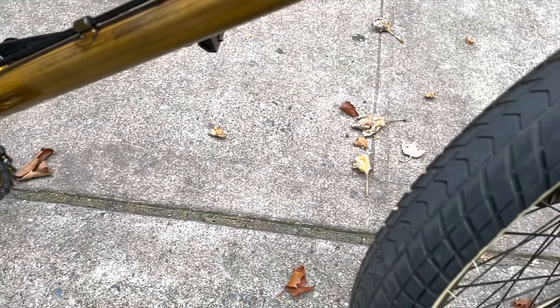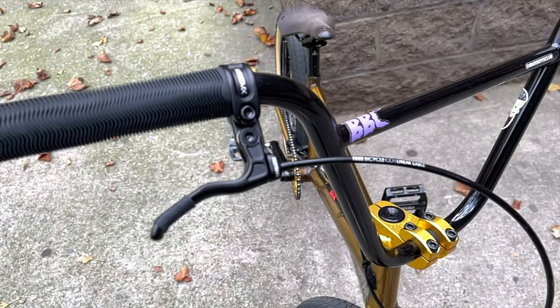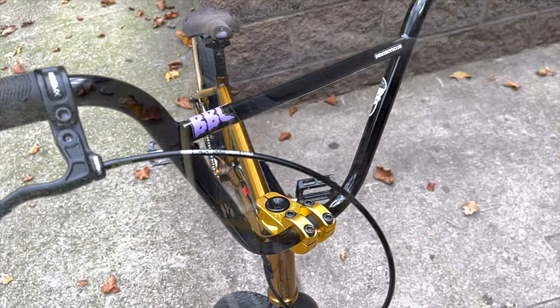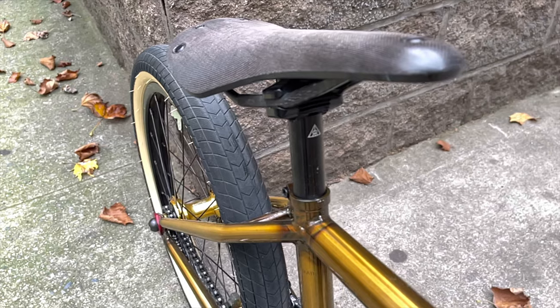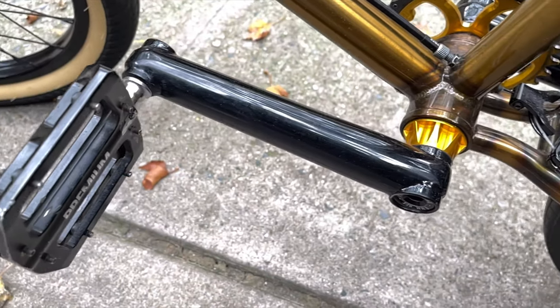We'll go back to the Relic tire in the front. He has the Animal bars, and if you look here he has the Kink Restrain brake lever with the Tree cable and the BMX Boys Club sticker on the crossbar.